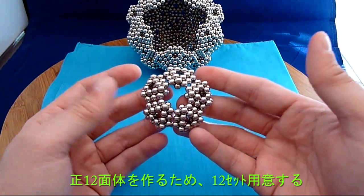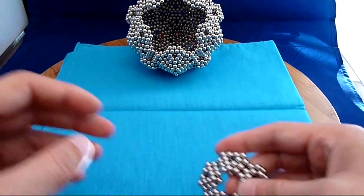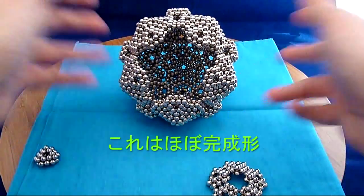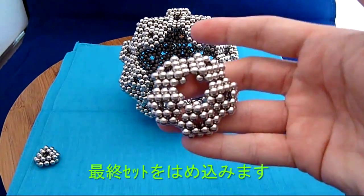So I need to make twelve of these, just like you would in a normal dodecahedron. And as you can see in the back here, most of them have been put together already. So I'm going to put this last star into place.